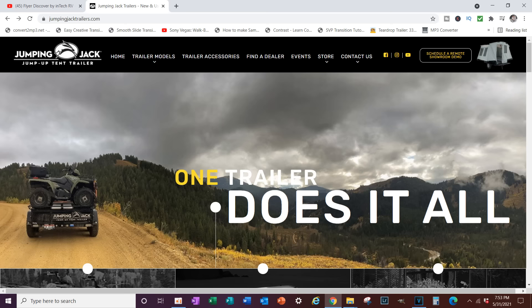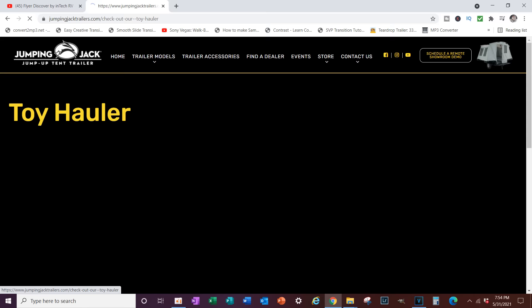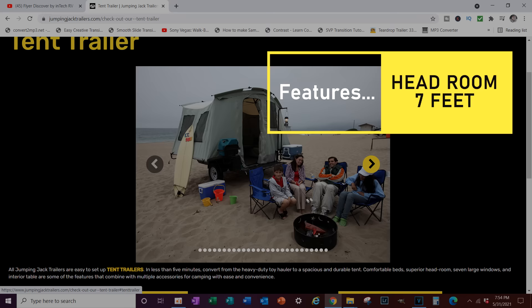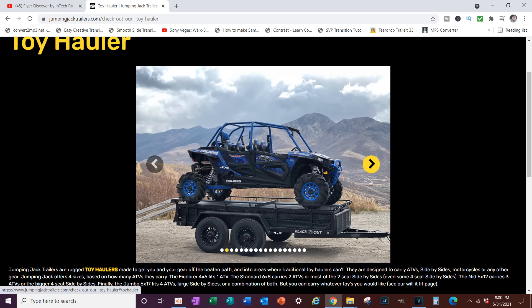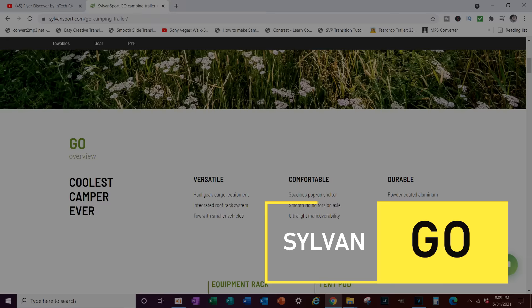The next trailer is the Jumping Jack Trailer. I've never taken it out but I've seen it all over. It's a three-purpose trailer: number one, it's a tent trailer — tent trailers typically have enough standing height for almost anybody; number two, it functions as a cargo trailer for hauling wood and gear; and number three, it functions as a toy hauler. There are four versions starting at a 4x6 that hauls one ATV, up to a 6x17 that hauls four ATVs. Prices start at $7,000 on the base 4x6 up to about $11,500 on the base 7x16.